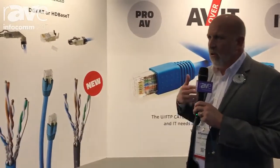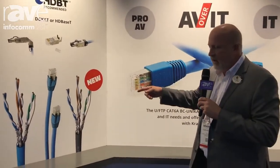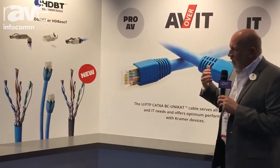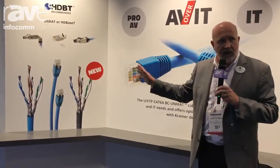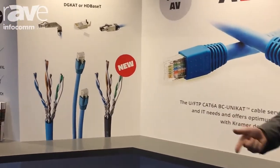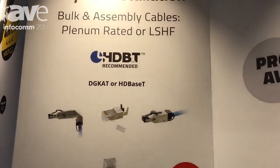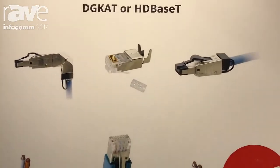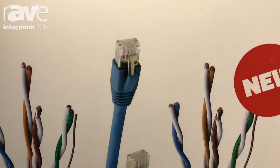We've been selling cables to use with HDBaseT or our own DigiCat technology, which is a way to extend HDMI signals over twisted pair. We're now coming out with a new version called Unicat. We used to call our cable DigiCat, but we're calling it Unicat because it works with anything — HDBaseT, our DigiCat technology, and standard data signals. Unicat is better and less expensive, making it a tremendous solution for anyone in the pro AV or IT industry.